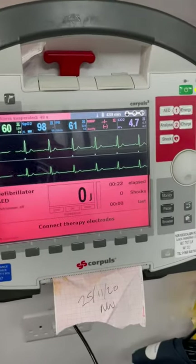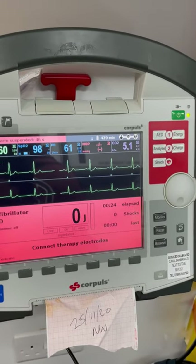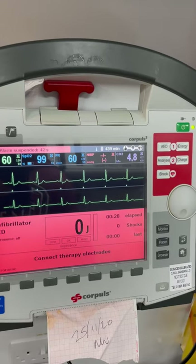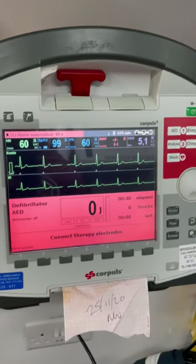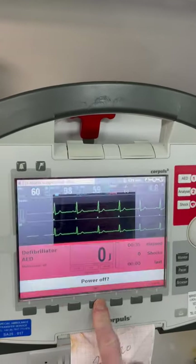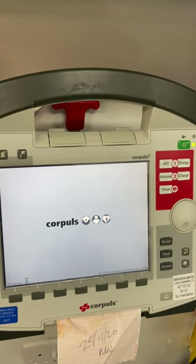Have a play and a look through it. If you get any problems on route, just give us a message or a call and we'll try to troubleshoot it as best we can. To turn off the monitor, just click the power button and select power off. Thank you.